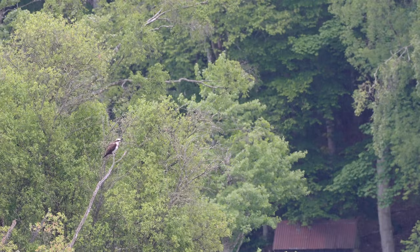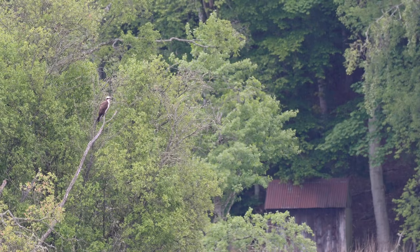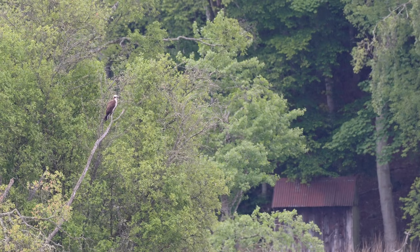There's an osprey out here — it's hunting. It's just sat down on a tree. How cool is that? It's amazing. It's starting to rain as well, but it's quite comfortable in here.